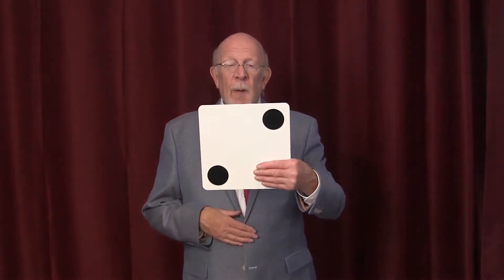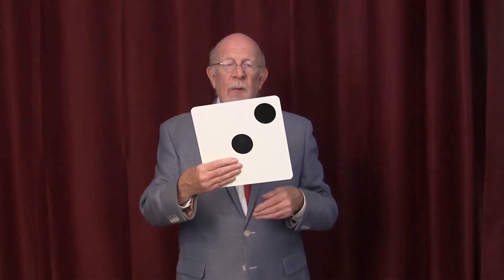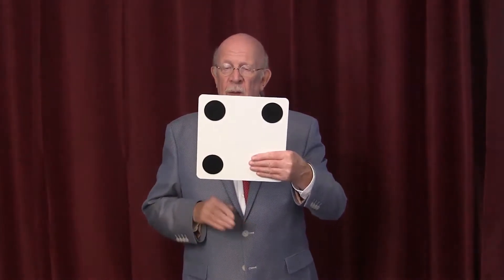As a boy, I took a magic lesson from the celebrated Professor of Magic, August Rotterberg, a most prolific magician. August showed me for my first lesson a card that had one spot on this side, two spots on that side, three spots on this side, and four spots on the other side.